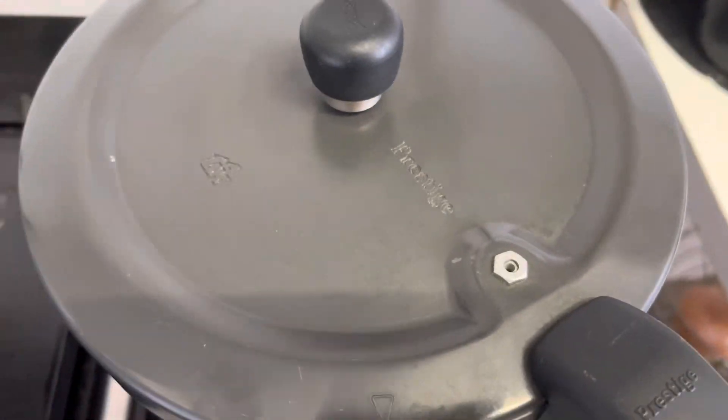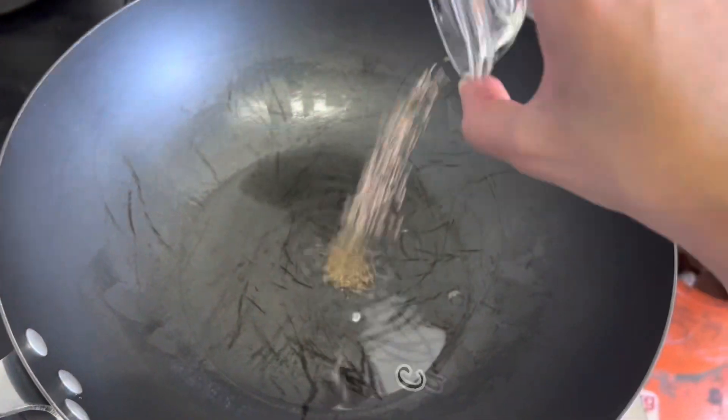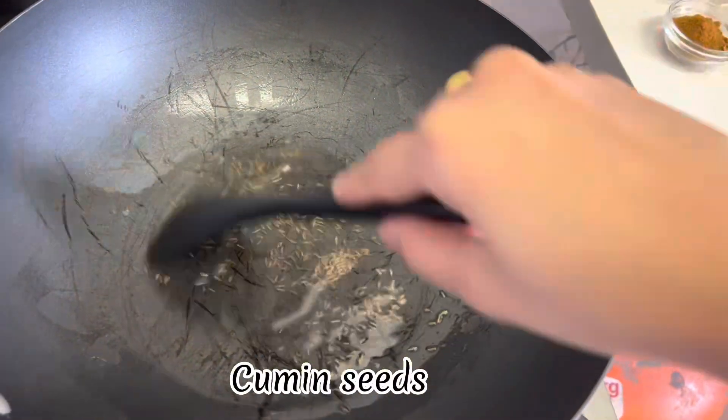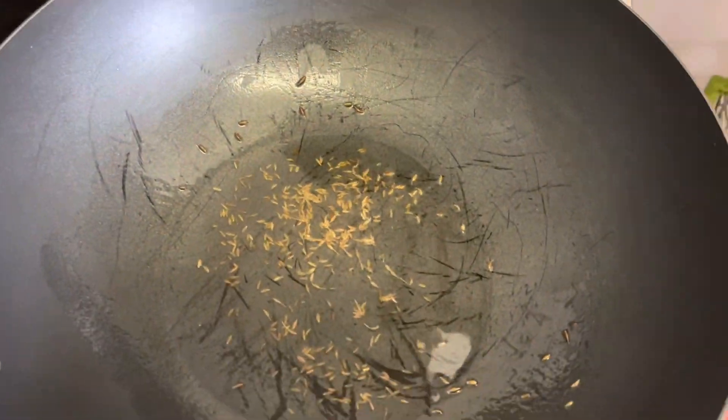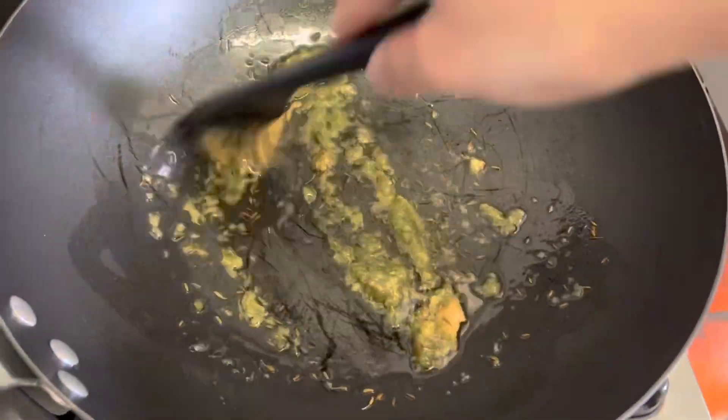While our vegetables are getting cooked, let's prepare our masala. In a separate pot, add oil and cumin seeds, then ginger-garlic paste and red chilli powder.